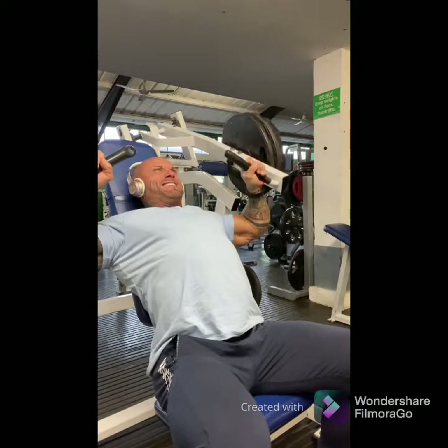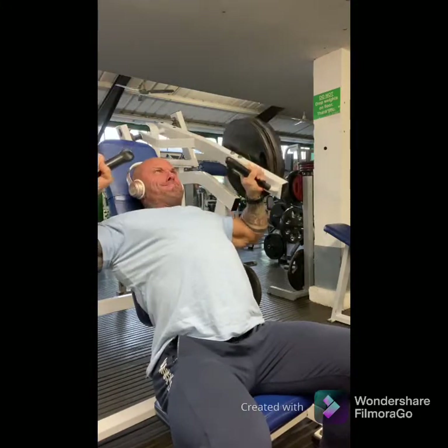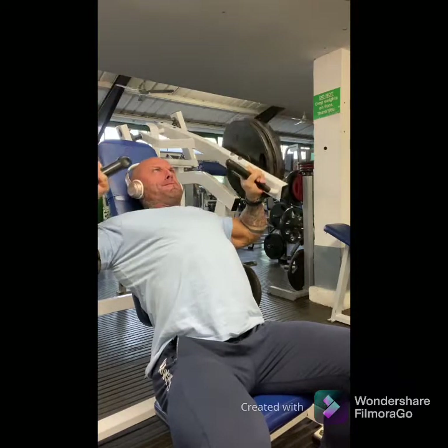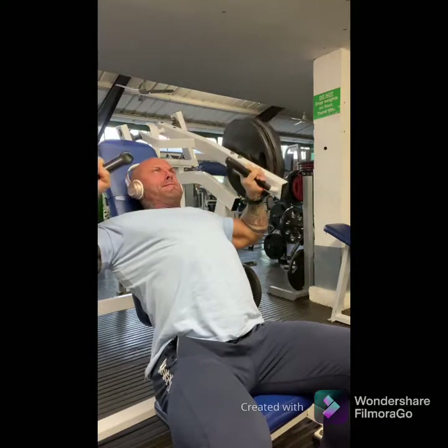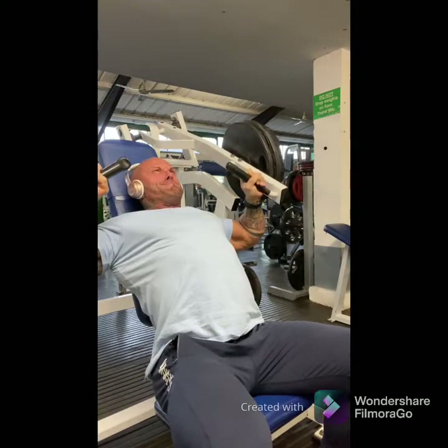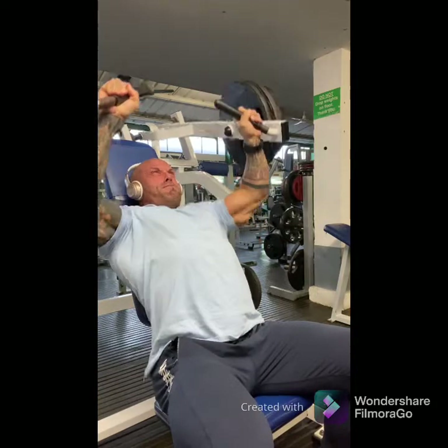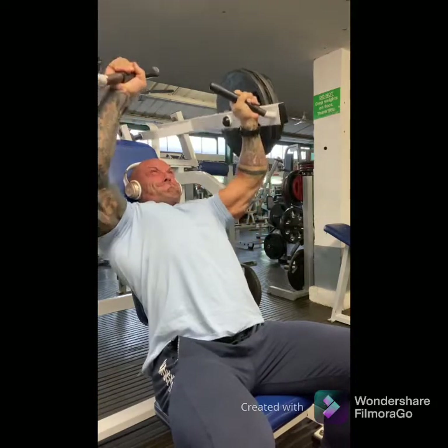From here I like to move on to a pressing movement. Here I'm using a hammer press, looking at somewhere between 10 to 12 reps, working up fairly heavy, keeping the form all on the shoulders, keeping the glutes and the lower back pinned against the pad, and working to complete failure as you can see here.